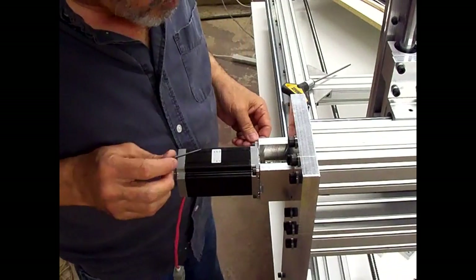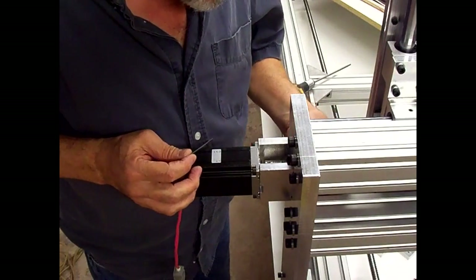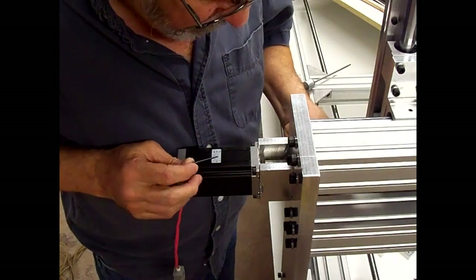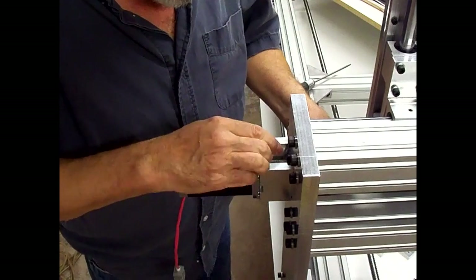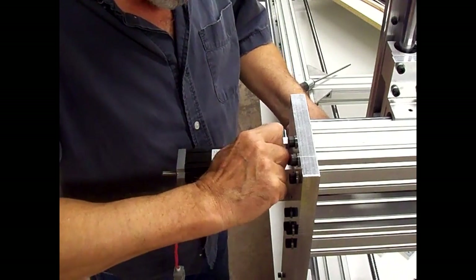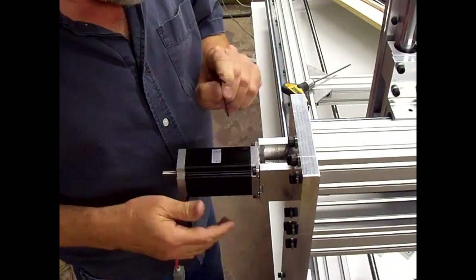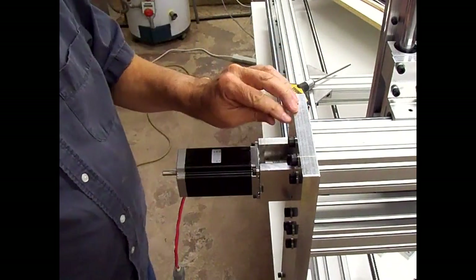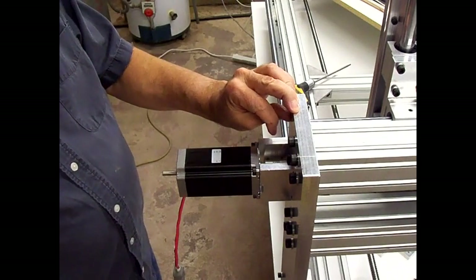Now we just have to tighten the set screw on the motor shaft. I need to turn the ball screw just a little bit to get it lined back up with the flat and tighten it down. That's the x-axis done — now we'll move on to mount the two motors on the y-axis and then one on the z-axis.